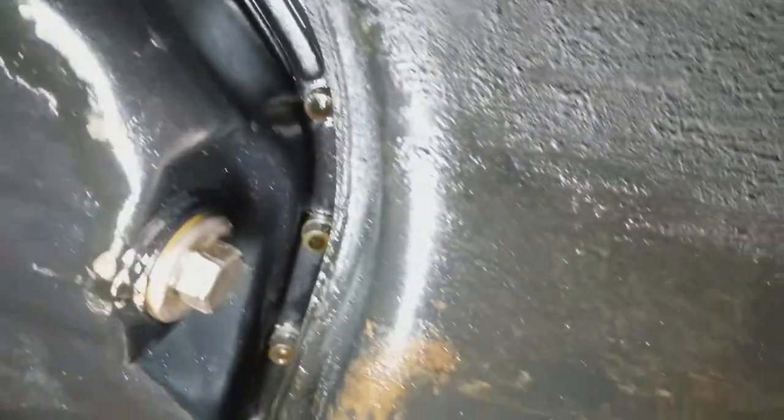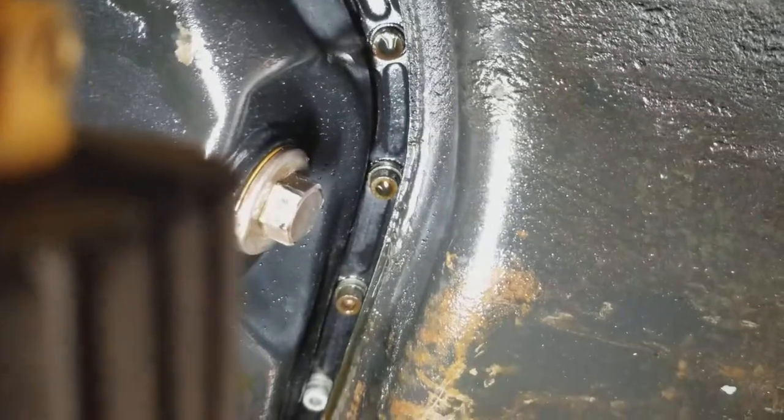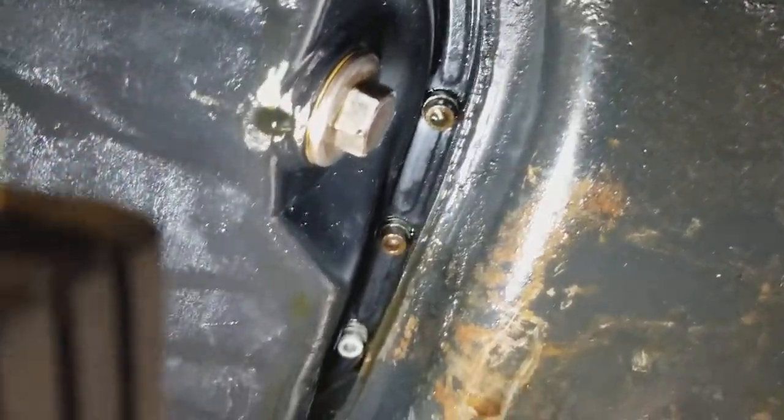The oil pan, as you can see, there is a little bit of a leak coming from here. It's only on this side — this side is dry.